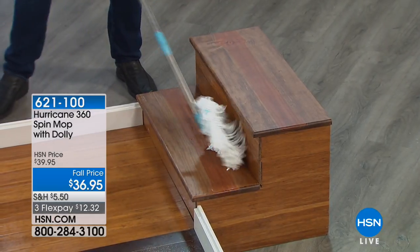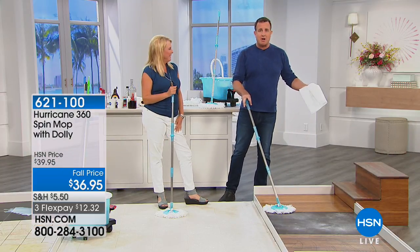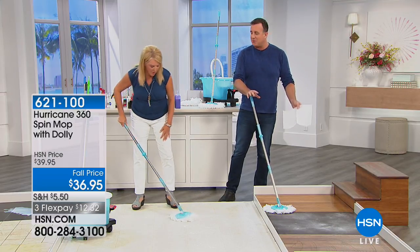I use this mop — people think I'm crazy in my neighborhood — I use this mop to clean my truck. There isn't a better thing. Oh, that's a great idea. Honestly, it's so cool, so easy to use.